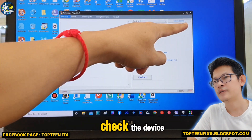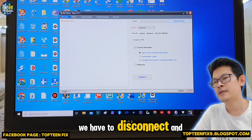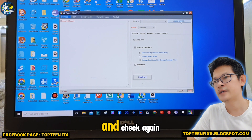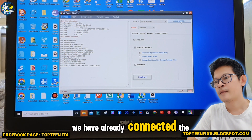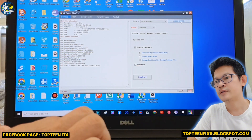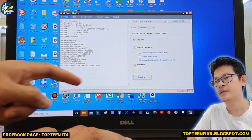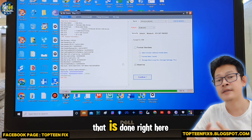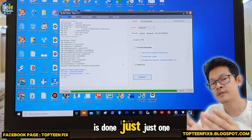Right here, we have to check the device. If the device is not found, we have to disconnect and reconnect the USB again and check again. So right here, we have already connected the phone to the PC to the application. And then we have to select on Reset FOP, confirm, and then select yes. That is done — just one click.